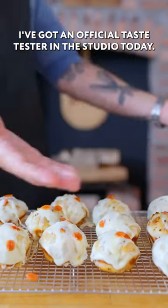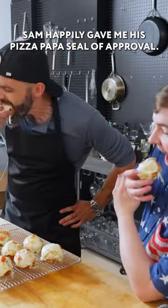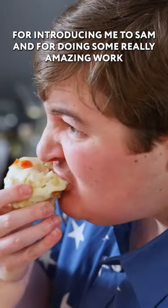Thanks to Make-A-Wish, I've got an official taste tester in the studio today. Everybody say hi to Sam. Sam happily gave me his Pizza Papa seal of approval. Thank you so much to the Make-A-Wish Foundation for introducing me to Sam and for doing some really amazing work.